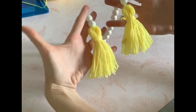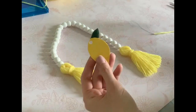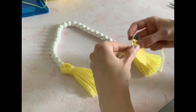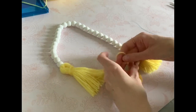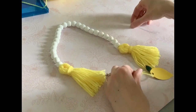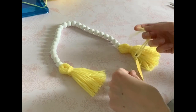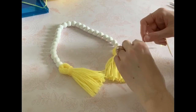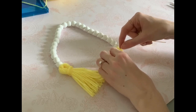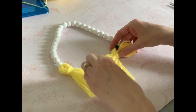Here's the garland so far — already it's looking really great! I'm going to add the lemon to just one of the tassels, though you can add it to both if you like. I'm going to knot some yarn to the lemon and thread it through the center of the tassel so it's set in place but I can remove it if I want. Yellow and spring go together, so maybe I could swap it for a flower later to change things up.